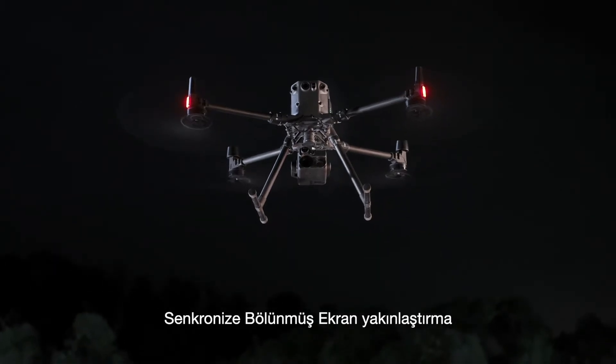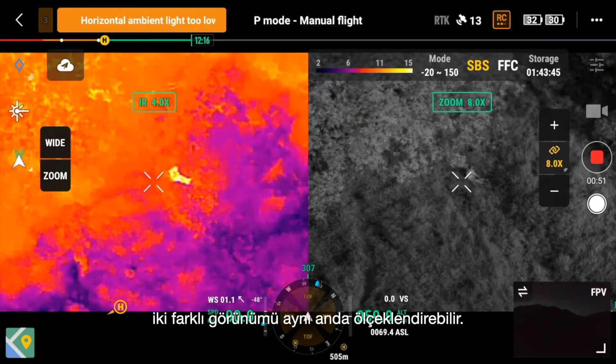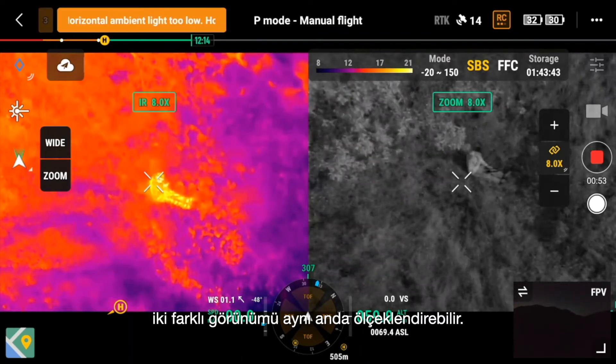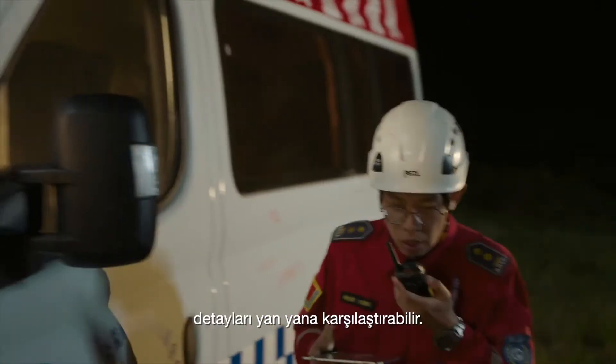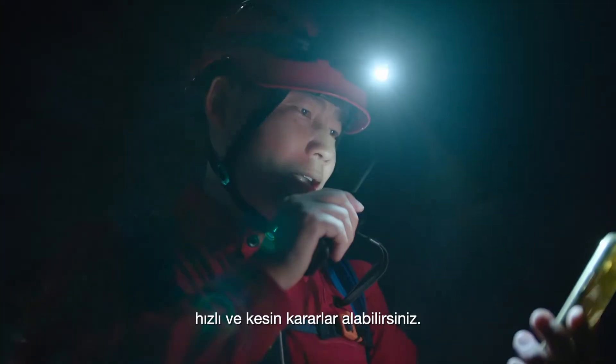Synchronized split-screen zoom with thermal and night vision cameras to scale both views at the same time. Double search efficiency and compare details side-by-side to find your targets and make swift, accurate decisions.